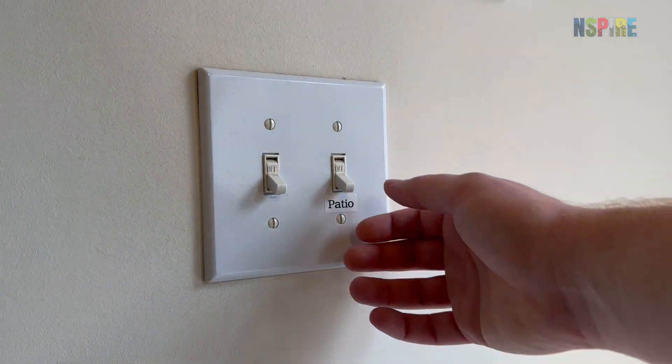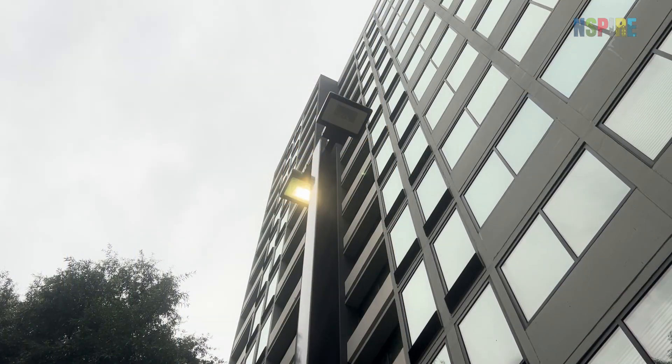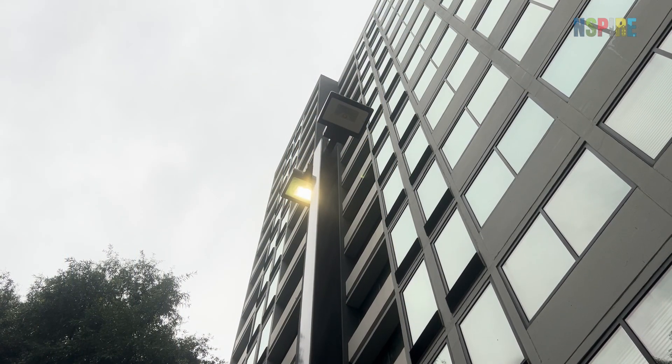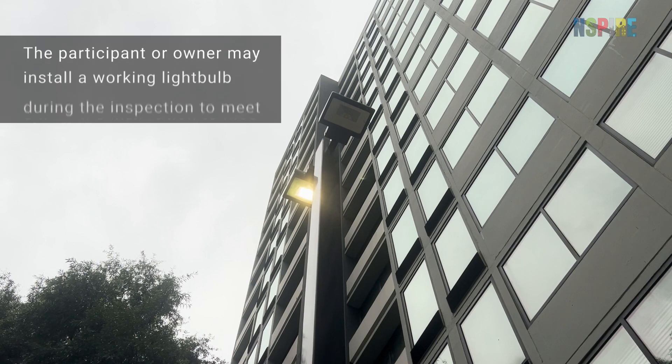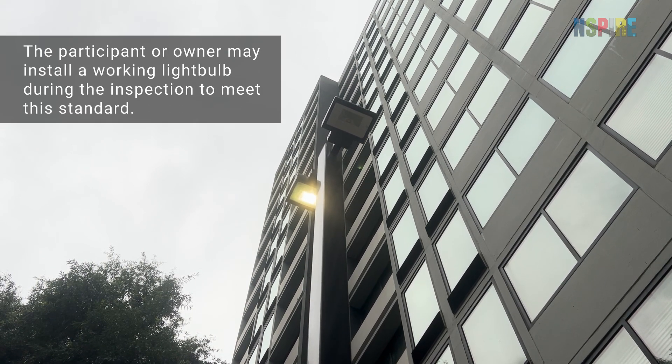Turn on each light fixture and verify that light bulbs or LEDs illuminate. If a light fixture is inoperable, it is a fail. The participant or owner may install a working light bulb during the inspection to meet this standard.